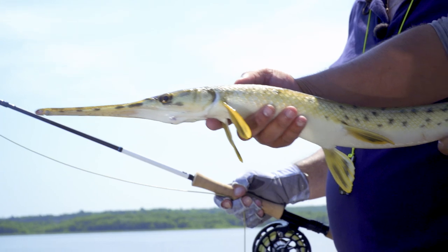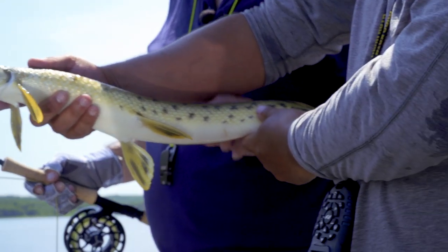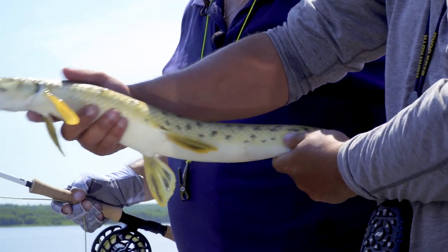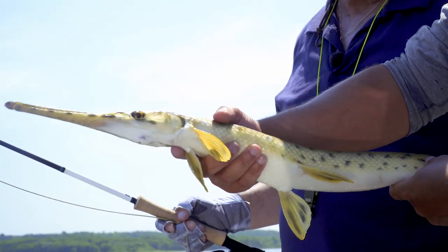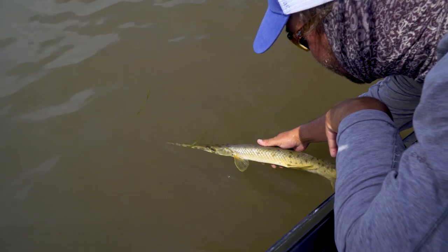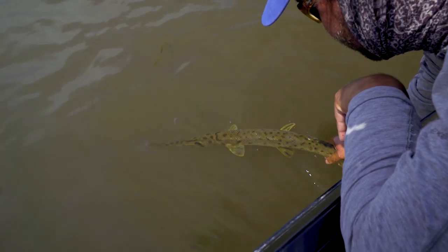It's not overly huge, but definitely it's prehistoric. There's definitely scales you can feel. Awesome fish and they fight hard. We're going to get this guy back in.